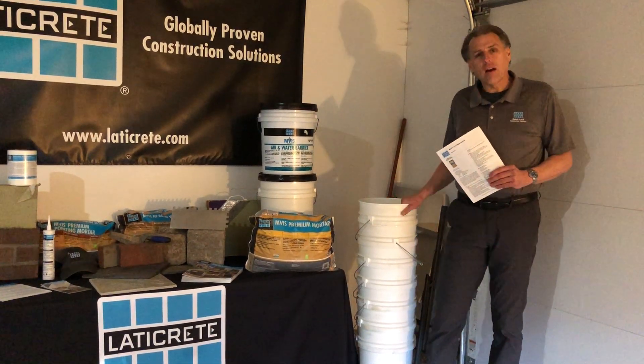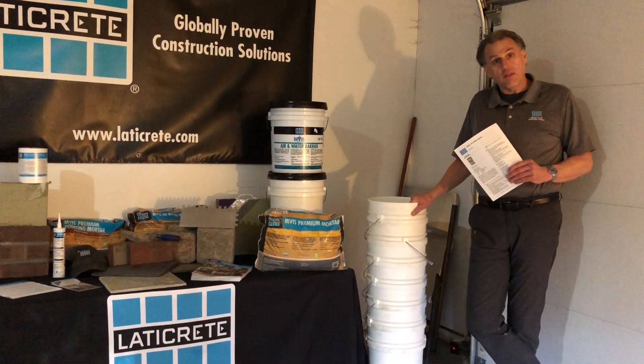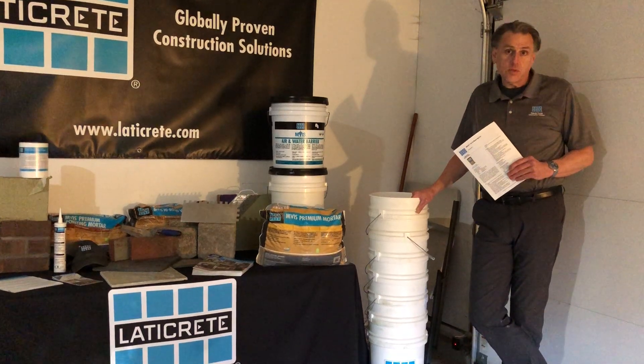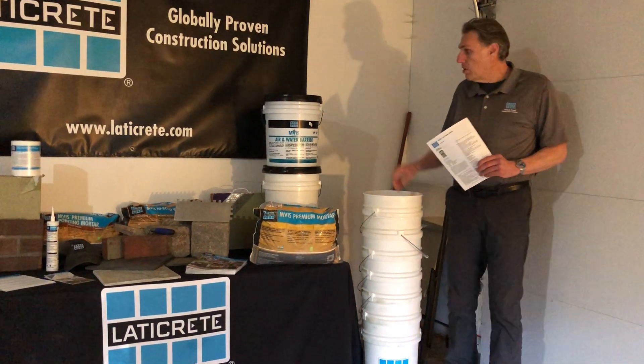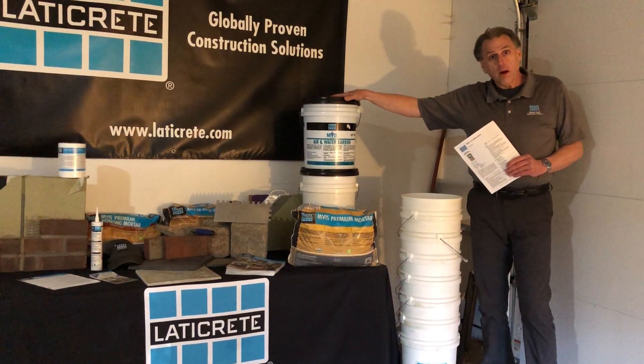Hi everybody, John from Laticrete here. I'm the technical sales representative for the Pacific Northwest region for our masonry veneer installation systems product line. Today we're going to talk about a cornerstone product of our MBIS system, and that's our MBIS air and water barrier.